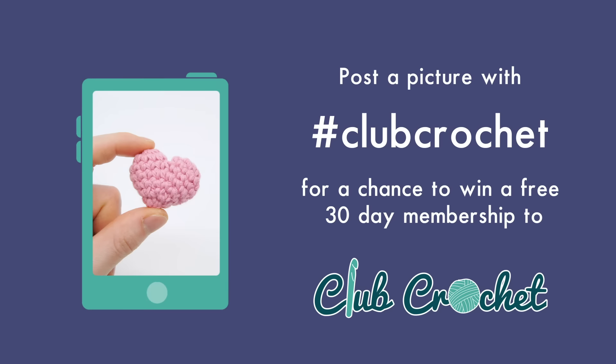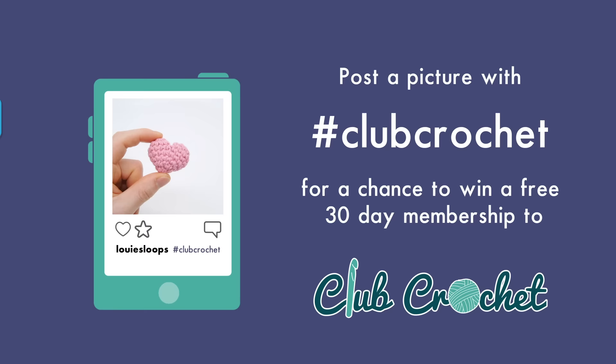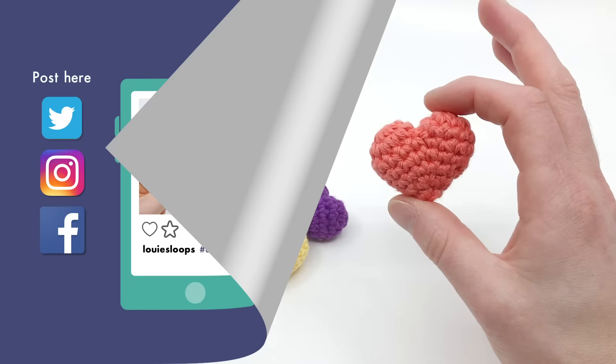Post a picture of your project with hashtag Club Crochet for a chance to win a free 30-day membership to clubcrochet.com. Hey there, I'm Louie, and in this video I'm going to be showing you how to crochet a mini cartoon-looking amigurumi heart.